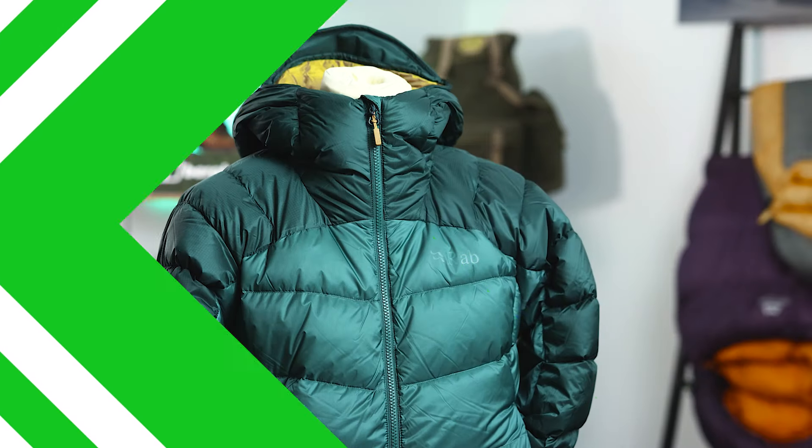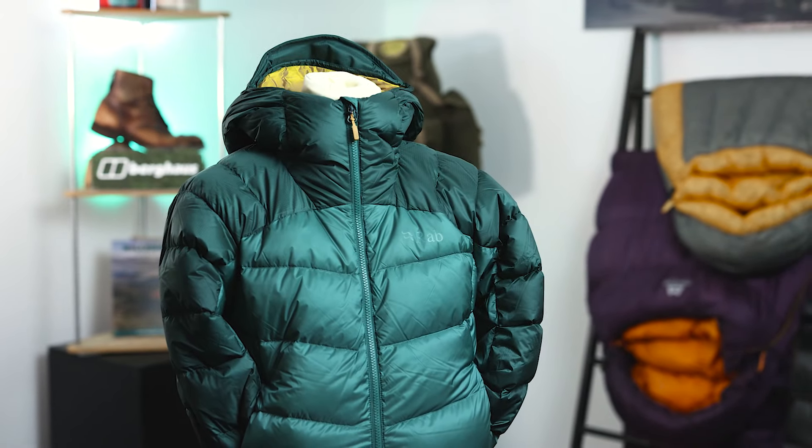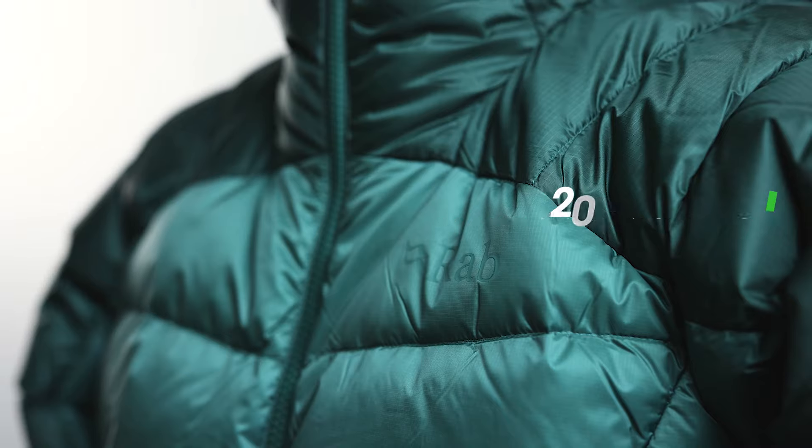Let's jump into our first jacket. Next up we have the Neutrino Pro, a jacket designed for 4,000 metre peaks and favoured by mountaineers for the last 20 years. The Neutrino Pro uses a 100% recycled 20 denier Perfect Quantum Pro fabric to give you a really high level of protection from wind and rain.